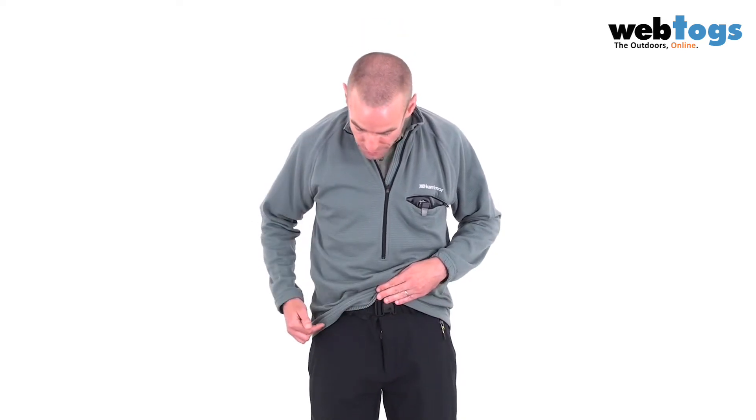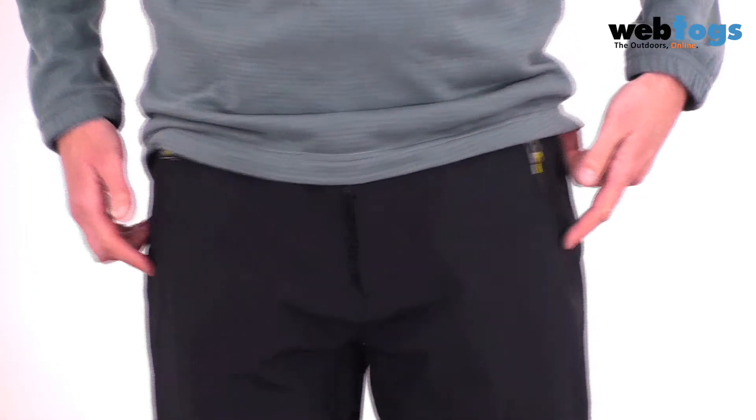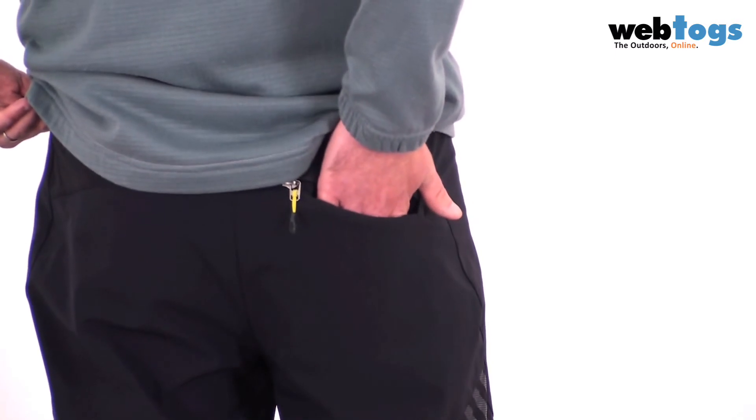You've got a central zip fly, and you've also got two zipped pockets on each side. If we flip round to the back there's a further zip pocket on the rear as well.